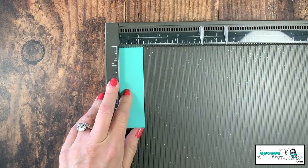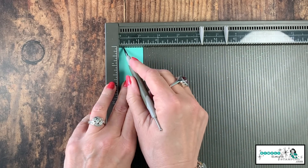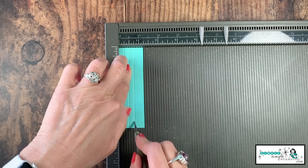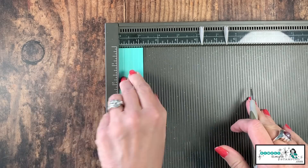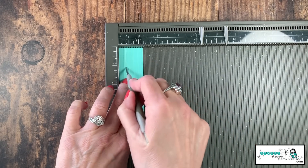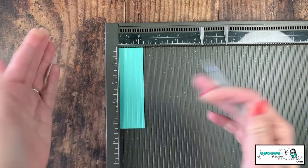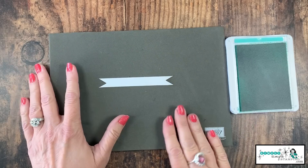I want to give this cardstock some texture. I'm going to use the thin tip of my stylus tool with my Simply Scored board and score this at every quarter of an inch — so quarter inch, half inch, three quarters, one inch. Now I'm going to flip it over and do the eighth inches in between. You're just going to score on the opposite side. And you see, we really get this nice little accordion — it just gives some nice texture. All right, let's get to stamping.